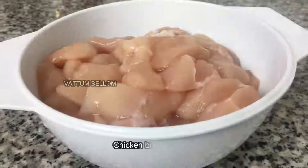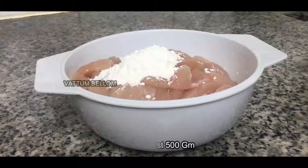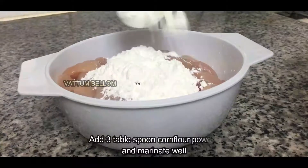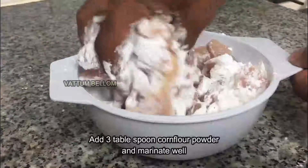I've already collected this document. There are more healthy chicken options. I've made the chicken a medium size. We put in 4 tablespoons of corn flour powder.